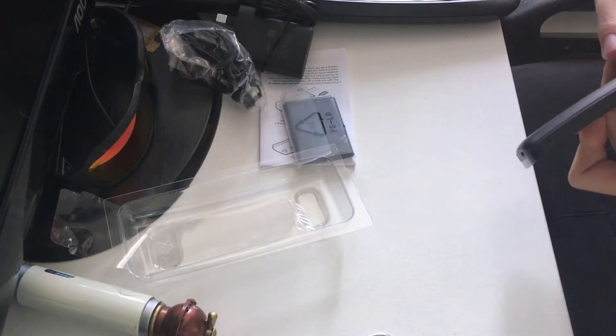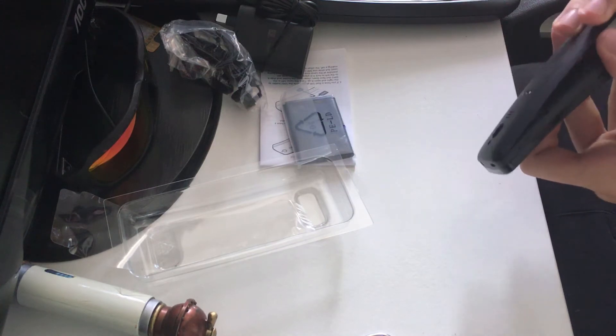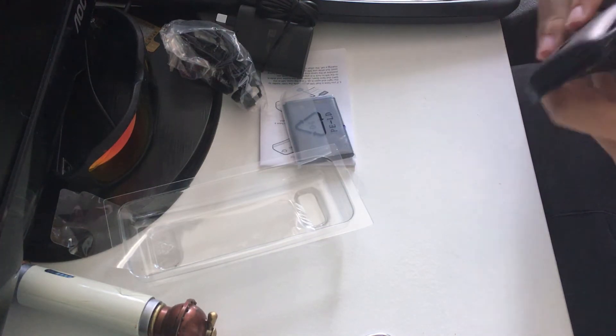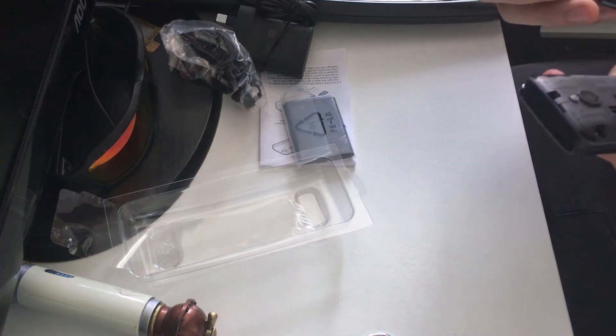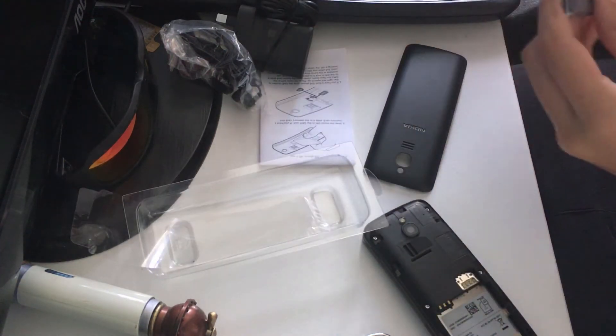Let's quickly open it and we will get my SIM card in. Well, we won't get my SIM card in — I'll try and do that myself because I don't think my SIM card's going to fit. But this is going to be my new phone for a while, until I get my iPhone 7.